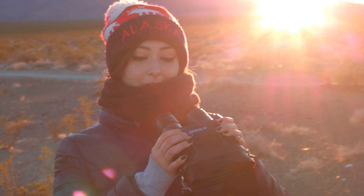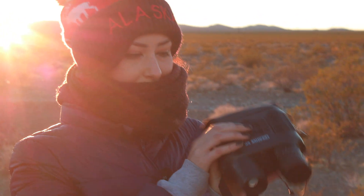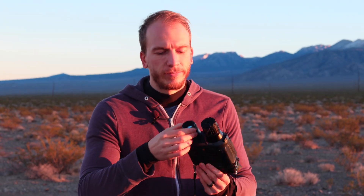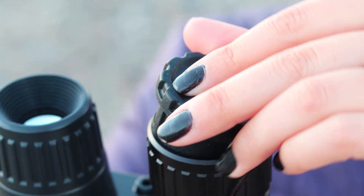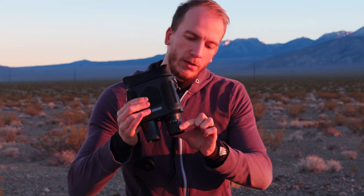The interesting thing about these binoculars is that you don't look through them like regular binoculars — you actually look at them from this side, because it's like a little TV screen inside, which is really cool. Near one of the eyepieces there's a cover: this cover goes on if you're looking at bright stuff, but at night we'll remove it to observe the sky. You can also focus using a knob here, which is great.